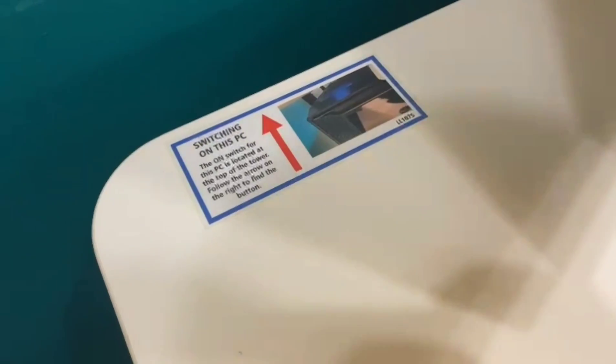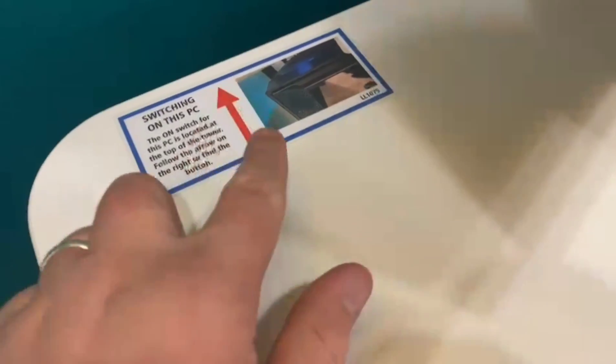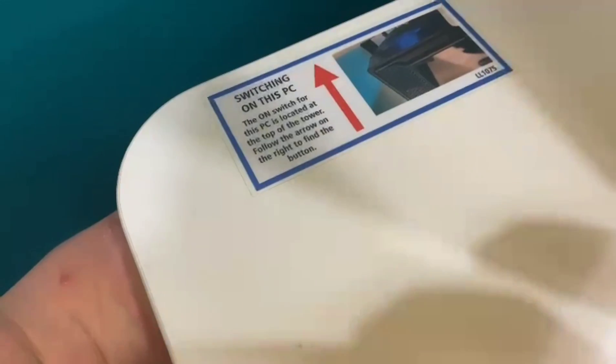So the next time I turn it on, I don't have to fumble about trying to turn it on. What I've done is made a little label with an arrow pointing exactly where to go, so you can put your finger down about there and find the switch very easily.